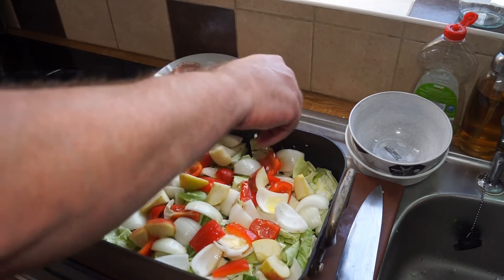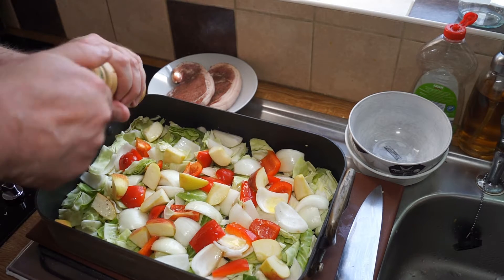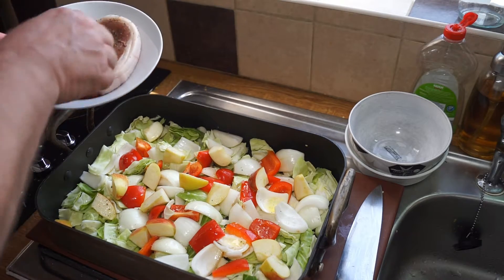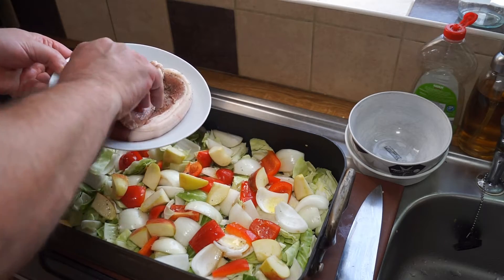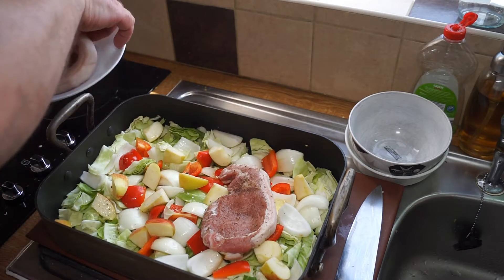And plenty of black pepper — I love black pepper. On top of that go my lovely pork chops; they've been dusted in that Ariosto and they're just ready to lay on top of my veggies.